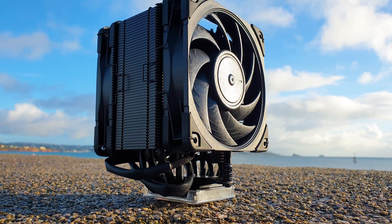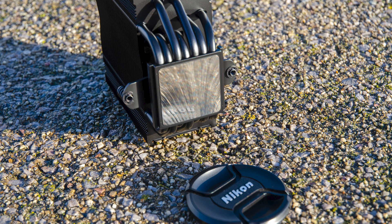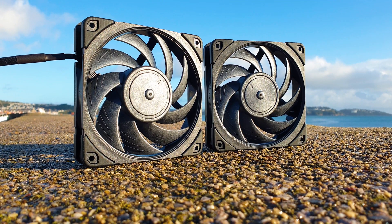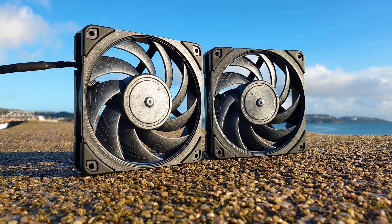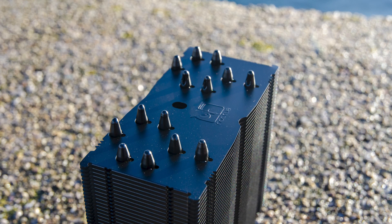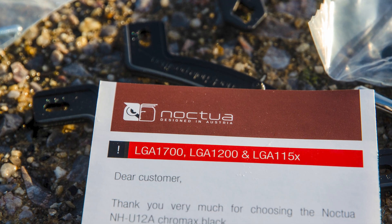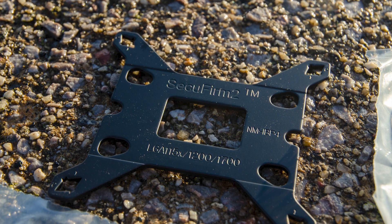So why do I love it so much? Well, it's the only single tower heatsink that I know which has 7 heatpipes and it's under 160mm tall. It comes bundled with Noctua's most advanced fans to date, and it was just a matter of time until it received the sexy Chromax Black treatment. Besides the paint job, the other new info is that it comes already compatible with Intel's new LGA1700 socket out of the box.